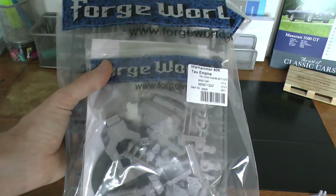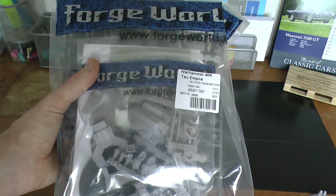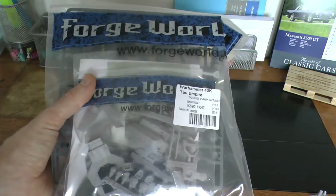Hey guys, Ben here. In today's video we should be unboxing the Tau XV-109 Y'Vahra Battlesuit.